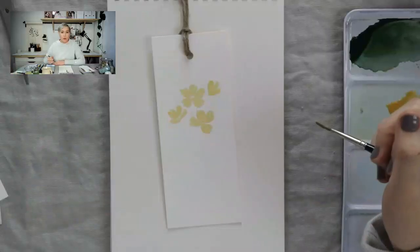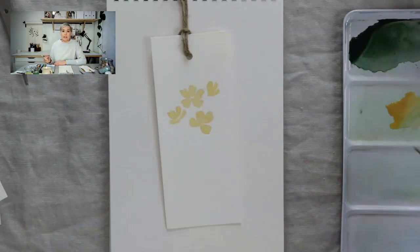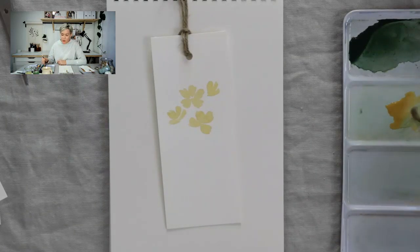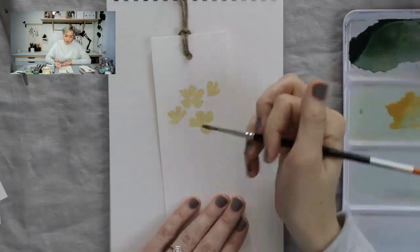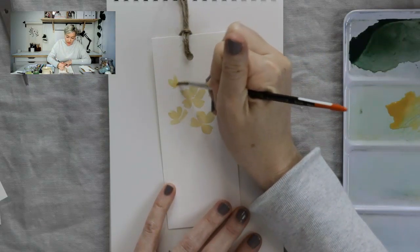I know that controlling the paint and figuring out the water can be so difficult when you're getting started. That's partly why I wanted to show you the work I did when I began — you can see my flowers are a little more blob-like. There's no way to perfectly answer this question; it's just: paint a lot, paint for fun, just paint silly things. Do test pages where you're trying out different brushes and different colors to get a feel for the way paint flows off your brush.